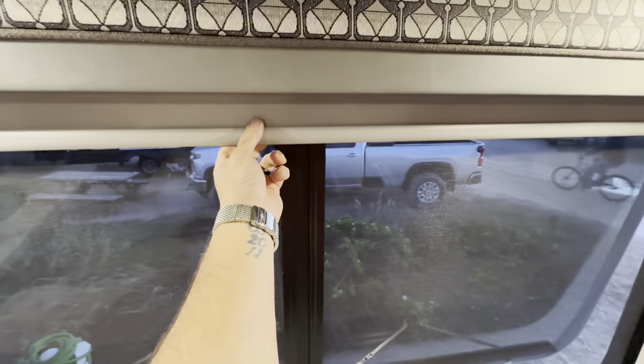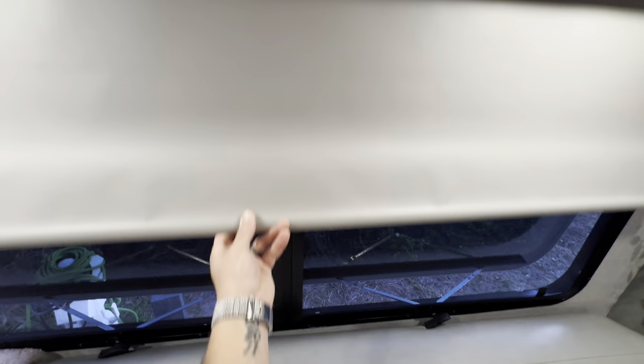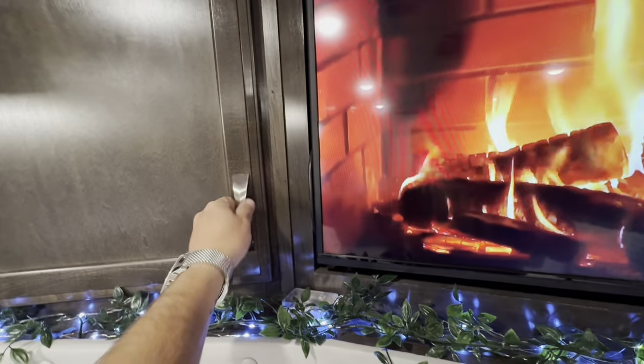One thing to mention — the window shades pull down and lock into place. In the morning you set them back up and you're ready to ride.